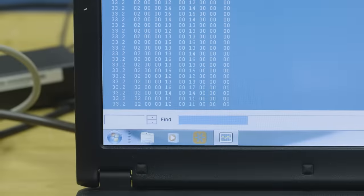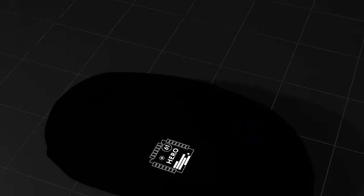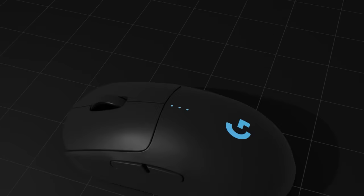The HERO's firmware uses flash memory, which means that whenever Logitech G makes improvements to tracking or upgrades the core algorithm for even better performance, you don't need to buy a new mouse. You can simply update the firmware and benefit from the extra power immediately.